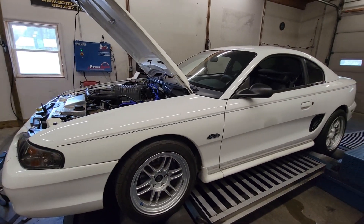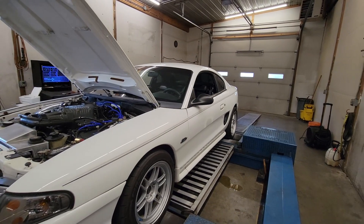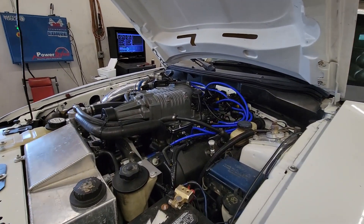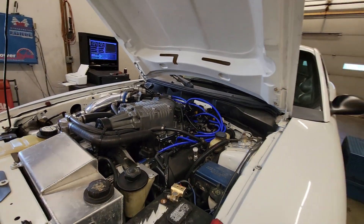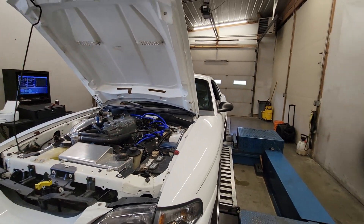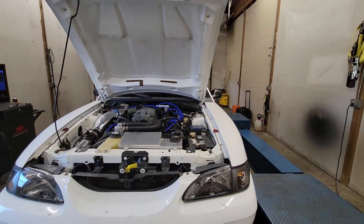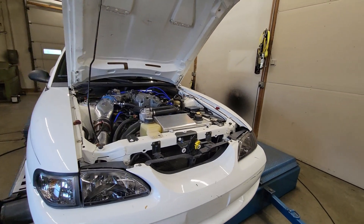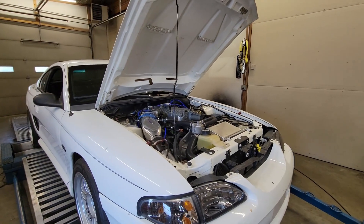Most people would say those wheels look good on anything. Anyway, we're gonna dive into this thing and see what it makes. This isn't a combo I'm super familiar with — I haven't used one of these blowers, let alone on a stock cam, stock headed, non-PI 4.6 two-valve. Still on pump gas, so let's see what it makes.